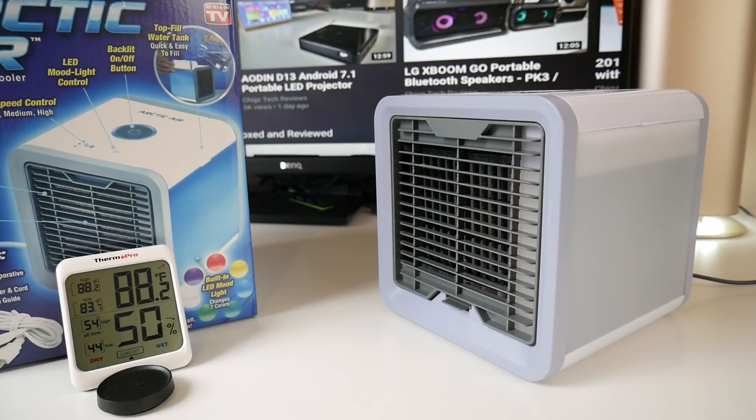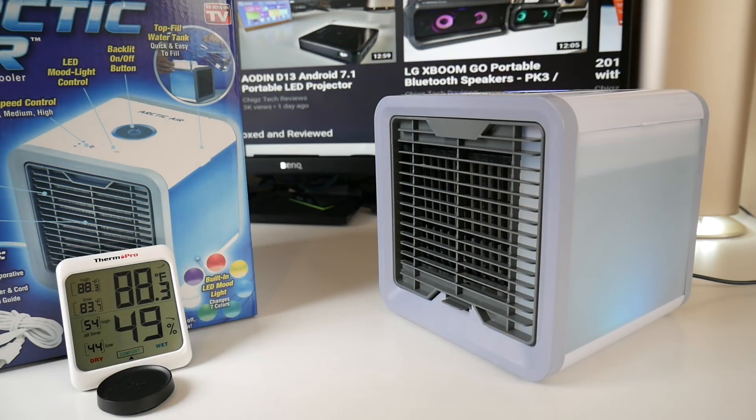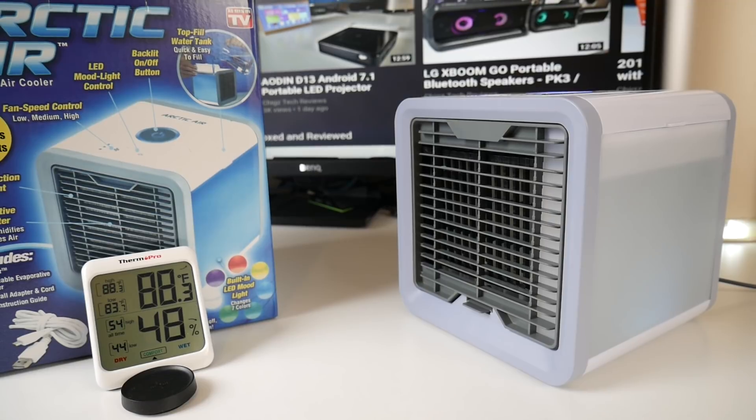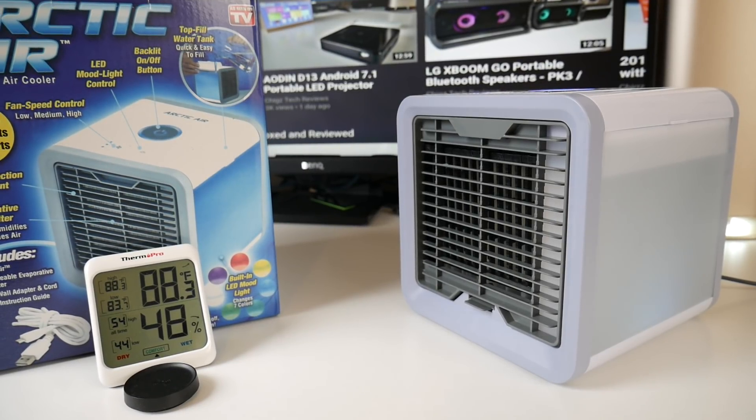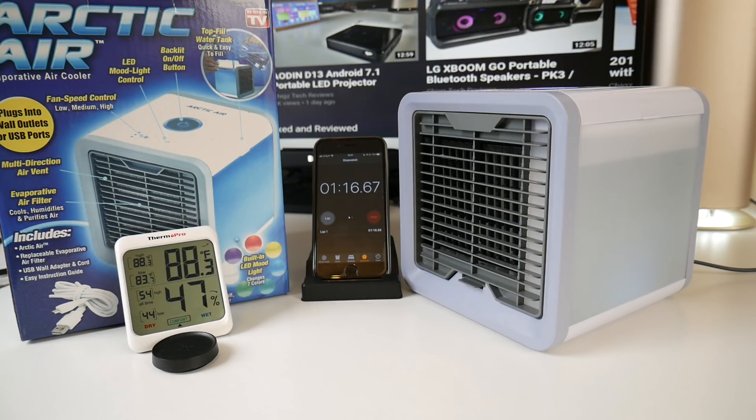Before we begin, this is a personal air cooler — it is not designed to cool the entire room. It will only cool your personal space, supposed to drop the temperature a few degrees where you're sitting, working, or sleeping. Switching on now, putting it on the highest setting and going with blue lights. Sitting right in front of the cooler, it is definitely quite cool air coming out. The temperature is at 88.3 Fahrenheit and we want to see if it drops. I'm going to let this run for 30 minutes and see if the temperature drops.